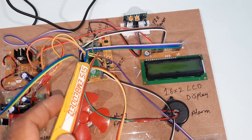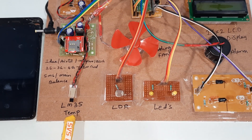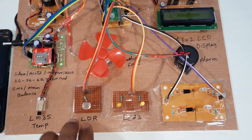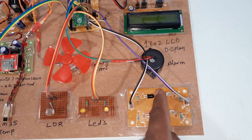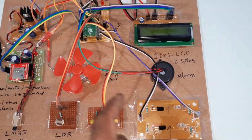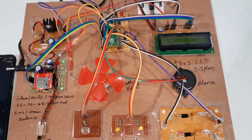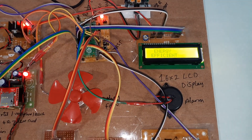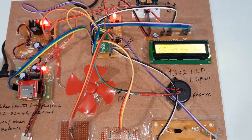The hardware includes a bridge rectifier, filter capacitor, 7805 regulator, LED, power supply board, and Raspberry Pi Pico RP2040. A 16x2 LCD character display shows all running processes. The LM35 temperature sensor measures from minus 55 to 150 degrees centigrade. The LDR turns LEDs on in darkness and off in light. An IR sensor counts persons entering the home.